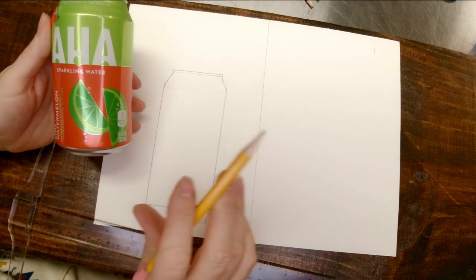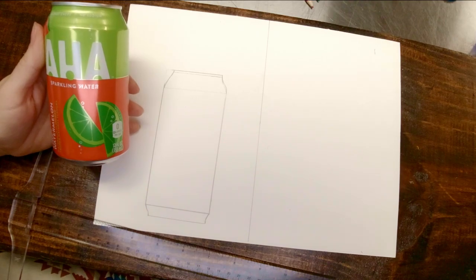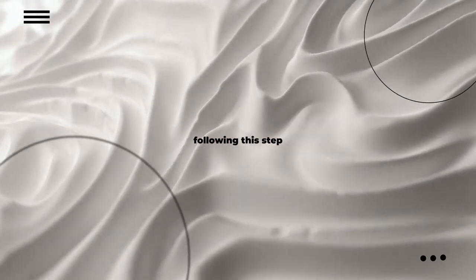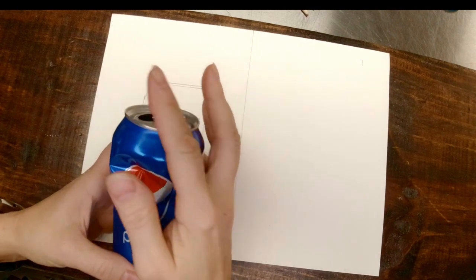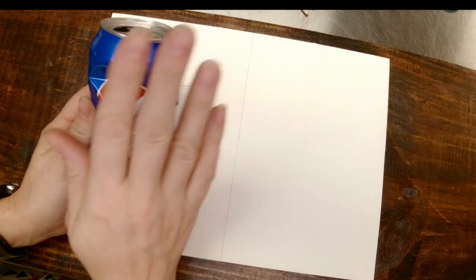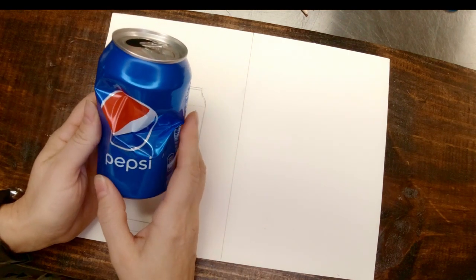Next, I want to show you how you would do this if you're in Art 2 or Art 3 and you are drawing a wrinkled can. What I have done is taken this Pepsi can and bent it, crinkled it, and made some interesting different little folds in it. We're going to talk about how you would measure this differently. When measuring this one, it is not going to be the same height on one side as it is on the other, depending on how you have wrinkled your can.